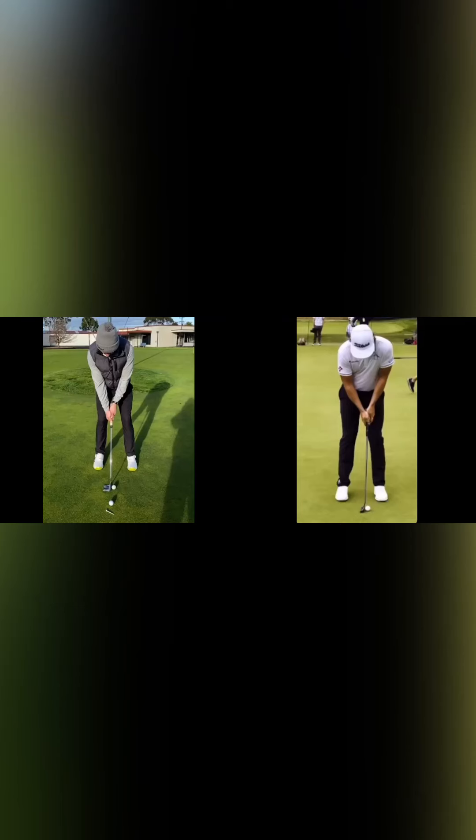Here we have a client on the left that was stroking when putting, and I'm going to compare him with Cameron Smith to give you an overview of what I would do with this client's putting. First things first, look at the weight distribution of the client — the weight is back in his right heel, whereas Cameron Smith looks like the weight is evenly distributed 50-50 in his setup. Also the hand position: you can see how Cameron's is slightly forward, while this client's looks like it's back a little bit. You can see the difference in where the putter shaft is going through — it's closer to his right leg.